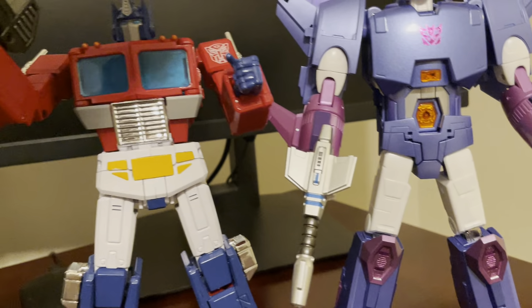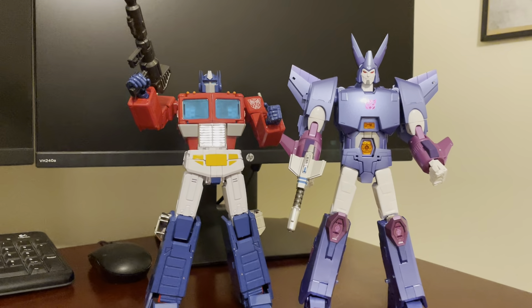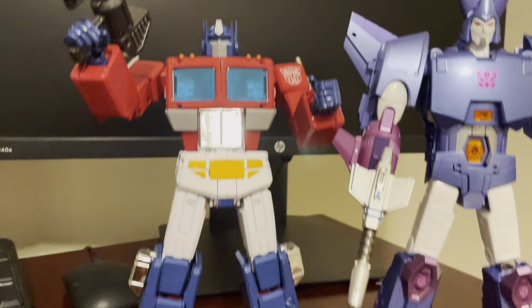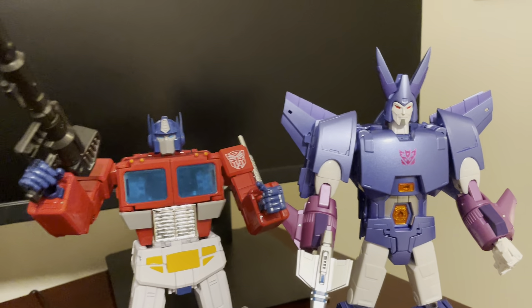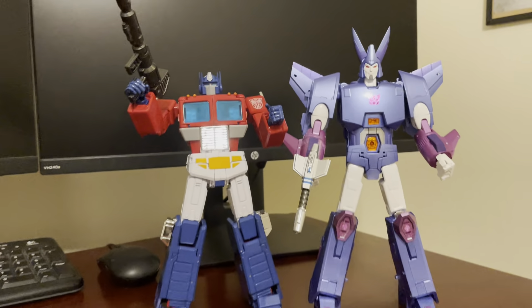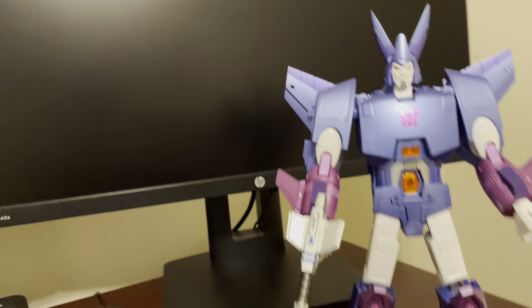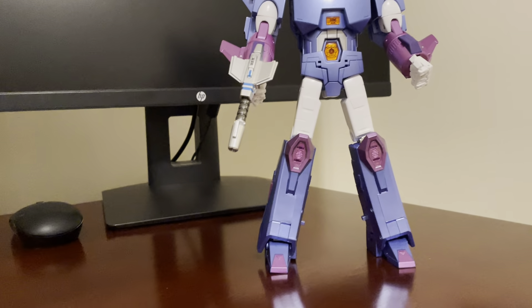Here is Takara Tomy's official Masterpiece Optimus Prime. He's got more of a dark, dark-shaded blue compared to the Cyclonus, and he's also got his windows which are a different blue.